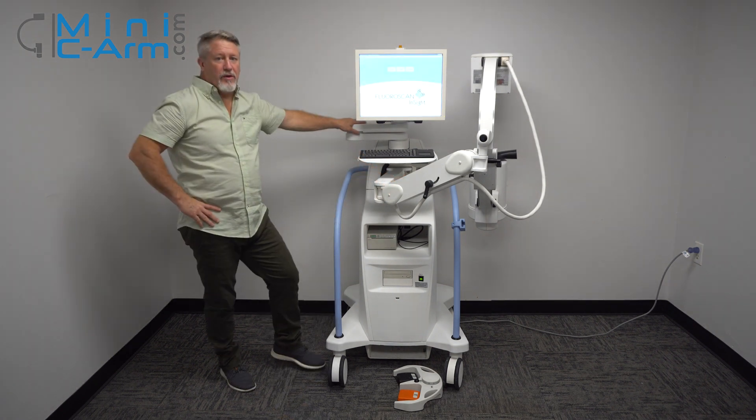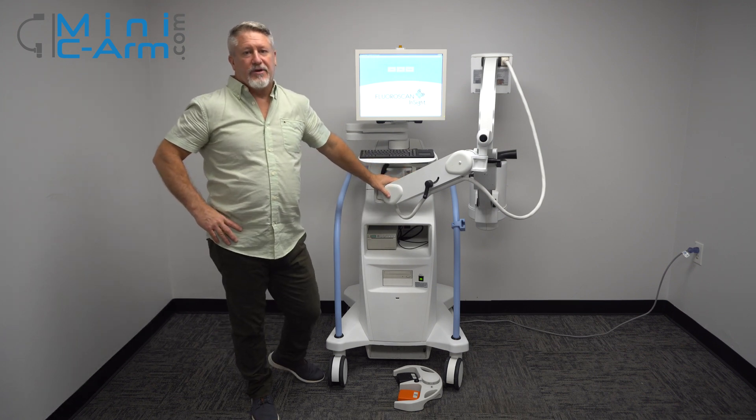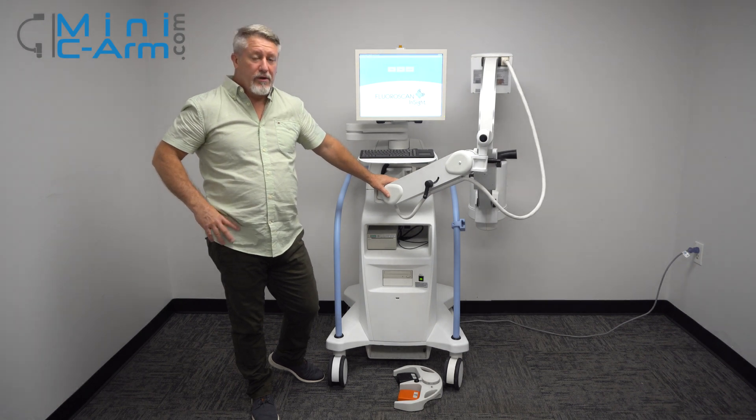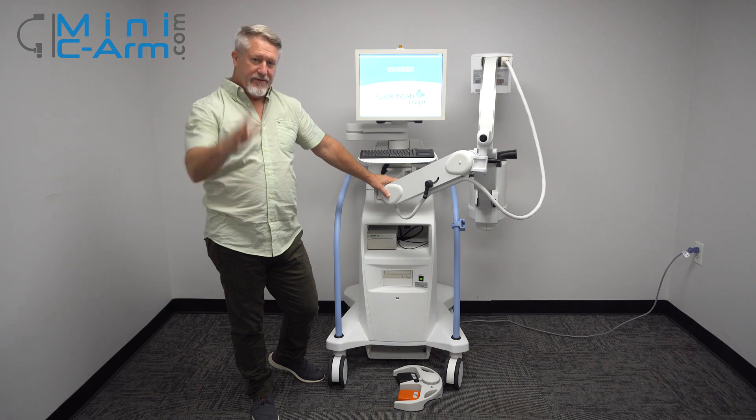A quick overview on the Whole Logic Insight 2. For sales or service, please give us a call at 800-643-2998 or shoot us an email at info@minisearm.com. Thank you.